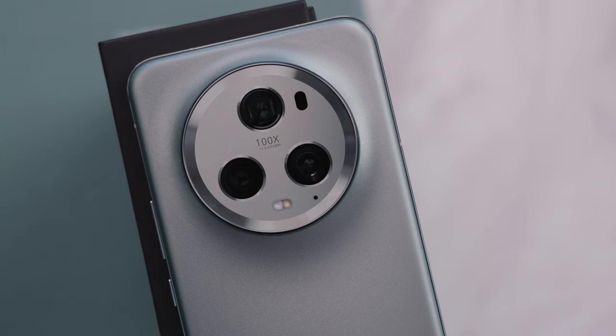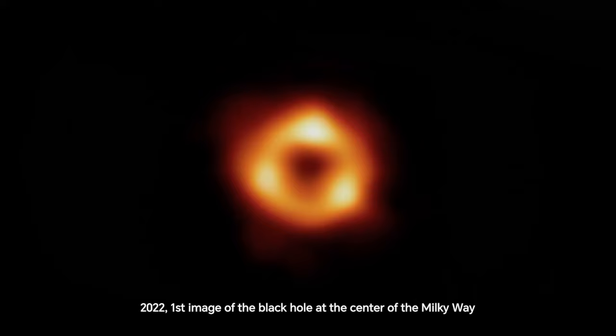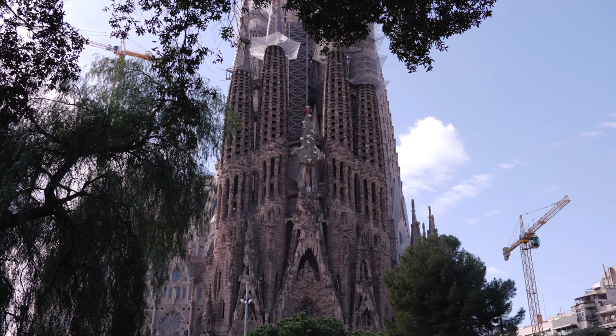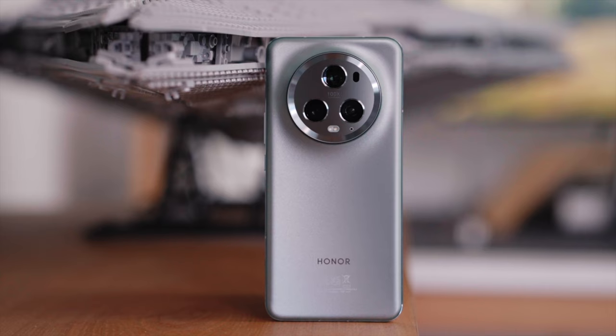Getting back to the main feature of the back, this is called the Eye of Muse design, which is inspired by the black hole at the center of a galaxy. Maybe if you're squinting hard enough this could technically look like a galaxy. But it's also inspired by Gaudi's curve, which is kind of cool because this phone was launched in Barcelona. A lot of you know the architecture in Barcelona designed by Gaudi — La Sagrada Familia, that famous church, which has been under construction for over a decade. That is a cool artistic design.